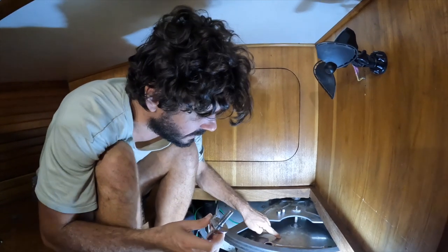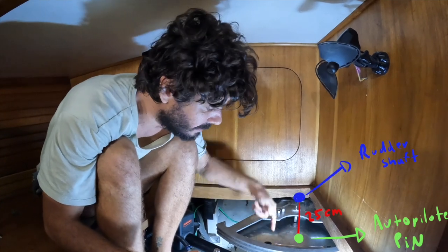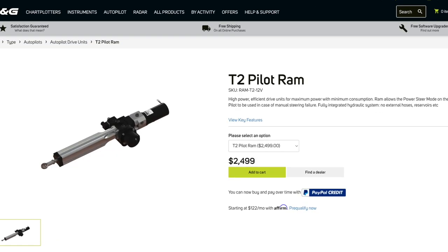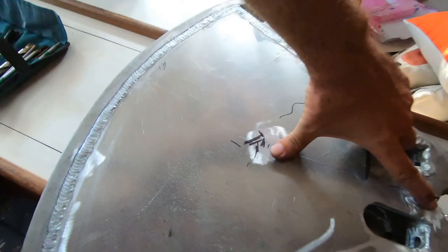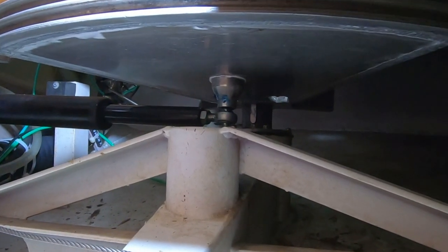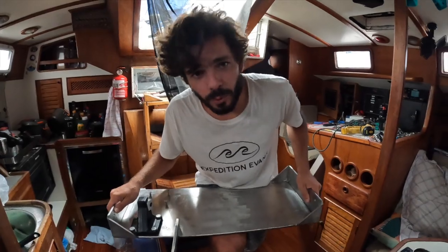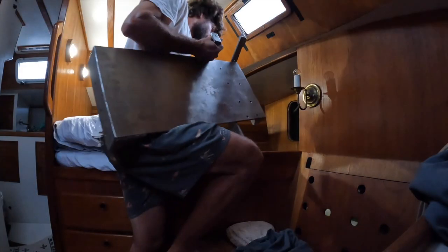The problem is that our autopilot is supposed to be installed with 25 centimeters between the autopilot pin and the rudder shaft, but due to the size of the quadrant the closest we could get was 21 centimeters. So the entire system is working overloaded. To solve this we ordered a new autopilot drive rated for 21 centimeters, so the weak link becomes the easiest and cheapest part to replace — the autopilot pin. We'll keep the old autopilot as an emergency unit.